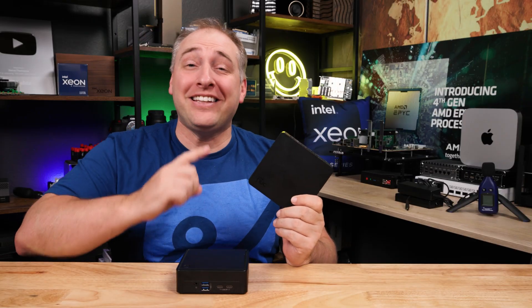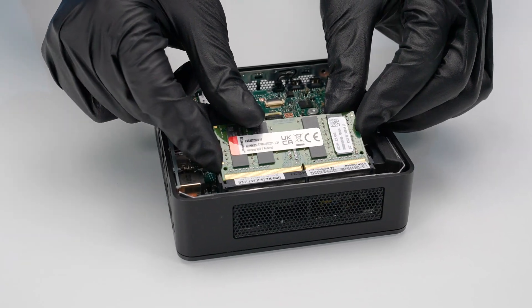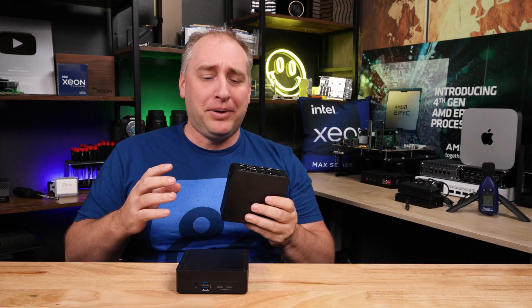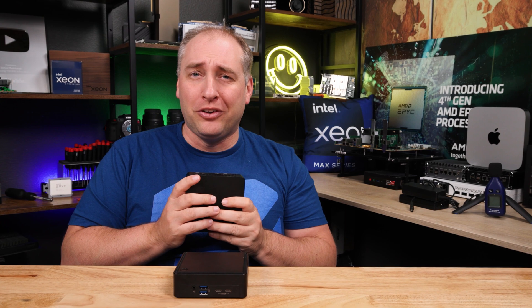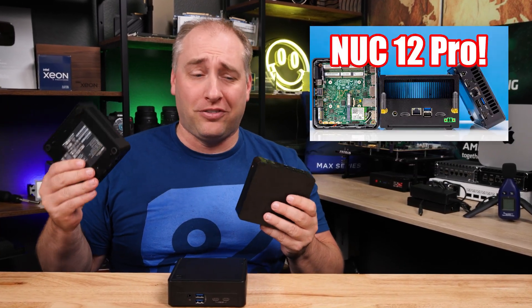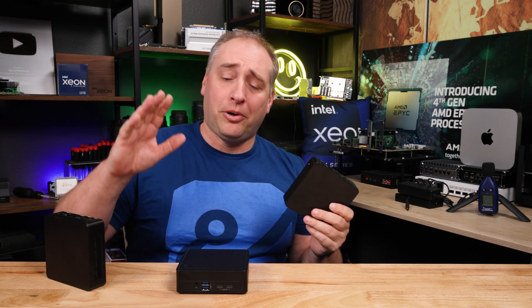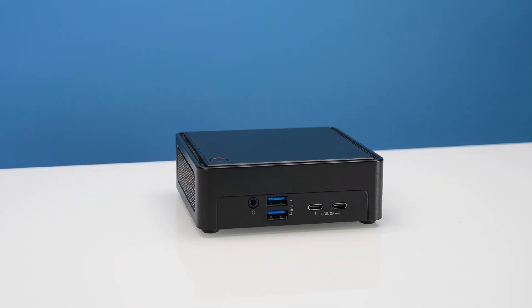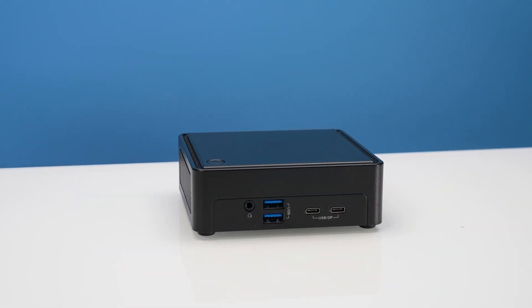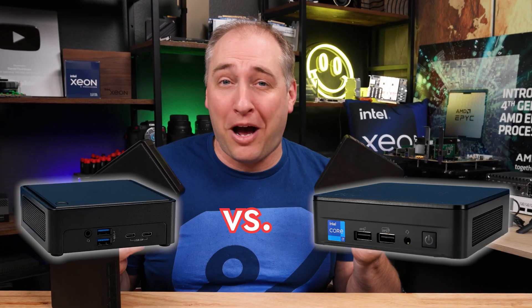Who doesn't love a great NUC? This Intel NUC is the new 13th generation Intel NUC Pro — a 4-inch by 4-inch little box. Frankly, I didn't really want to review this one, even though it's launching today, because we just did the 12th generation version. These things are so similar, so instead we purchased the ASRock version, which is their NUC version with the exact same processor, and we're going to have a little head-to-head competition today.